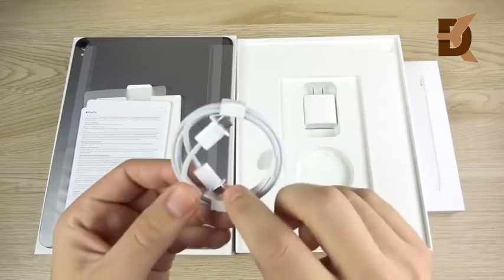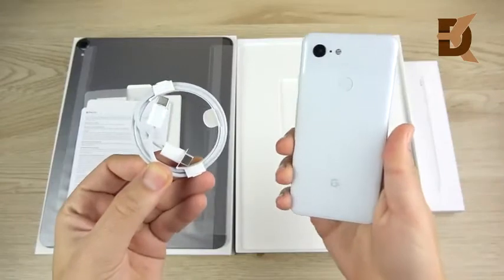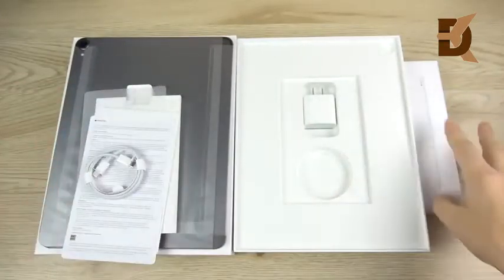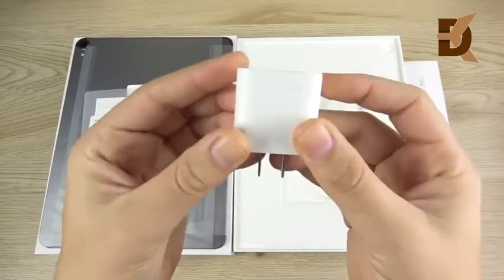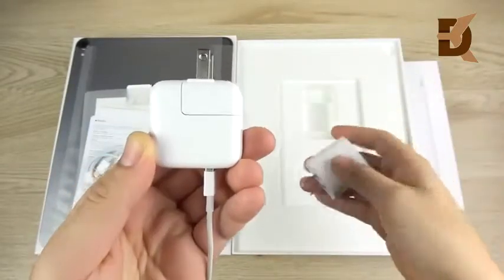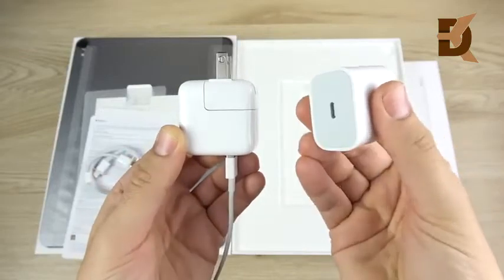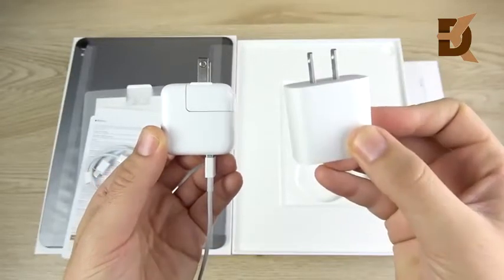Over here you can see USB-C to USB-C, so this should work with things like Android phones as well. I will test it out, but that would be pretty cool if you have a Pixel 3 or 2 and you want to take some great photos on that phone, transfer it over to your iPad Pro and get editing. And then we have our USB-C power brick — I can confirm the old iPad brick is 12-watt and the new one is 18-watt. So if you do have a USB-C to Lightning cable, you can also charge your iPhone faster with this new brick as well.